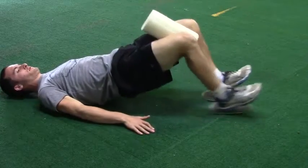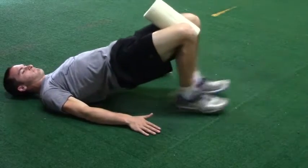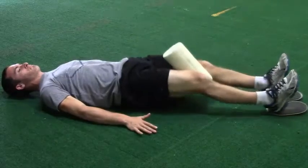Brace your core to keep a neutral spinal alignment and prevent you from arching your back excessively. You should feel your glutes and hamstrings working.